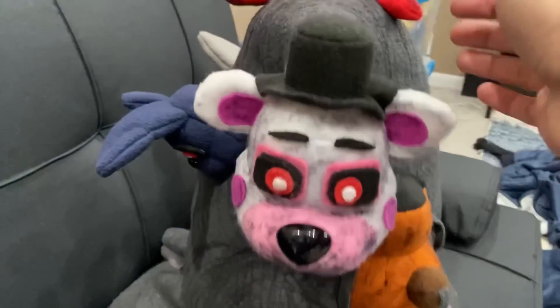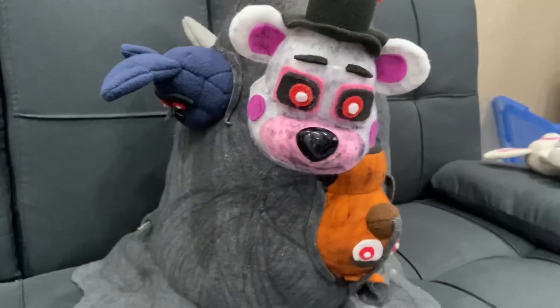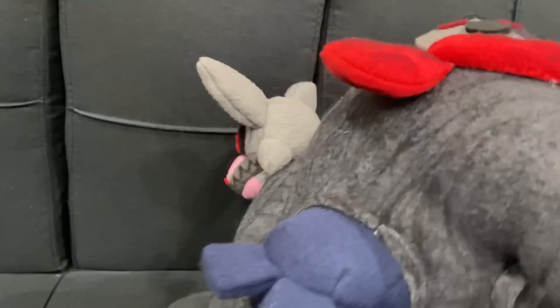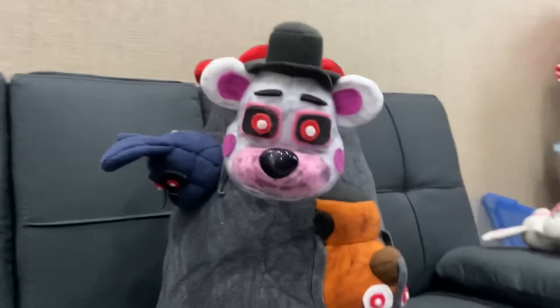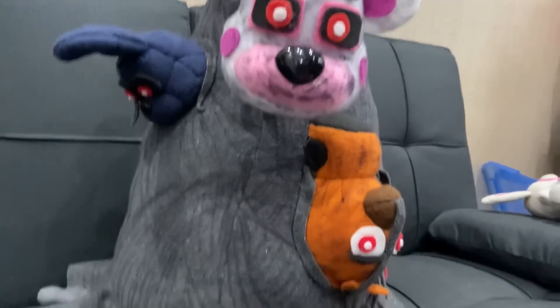And that is it for the Blob — a five-minute video, but this has been in the works for about a week or two since I had to make the pattern, the head, and everything. I hope you guys enjoyed this awesome custom review. If you did, please like and subscribe — there are more videos like this on the channel. I showed this on Sly's stream the other day, but yeah, I'll see you on the next one!